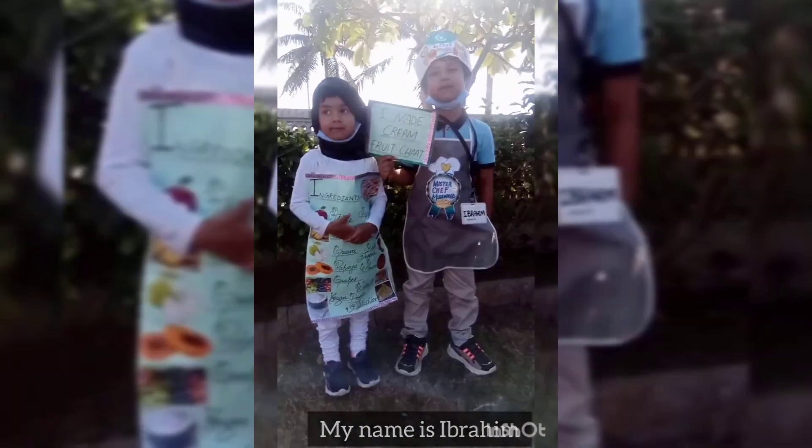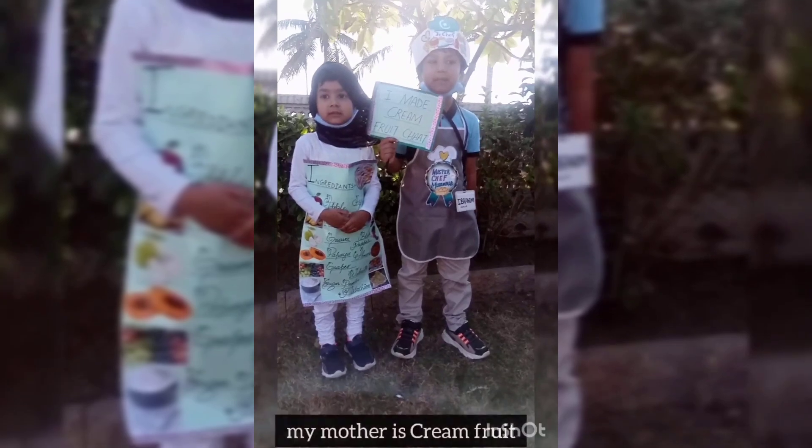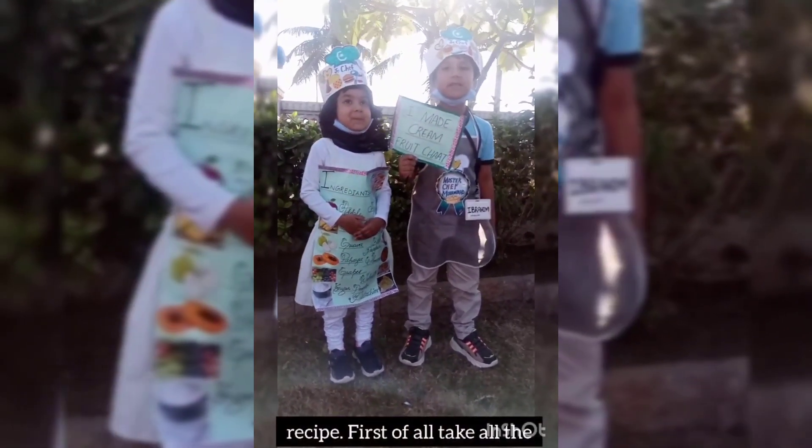My name is Ibrahim. Today I am presenting a dish that I made with my mother. It's a cream fruit chaat. It has a very simple recipe.